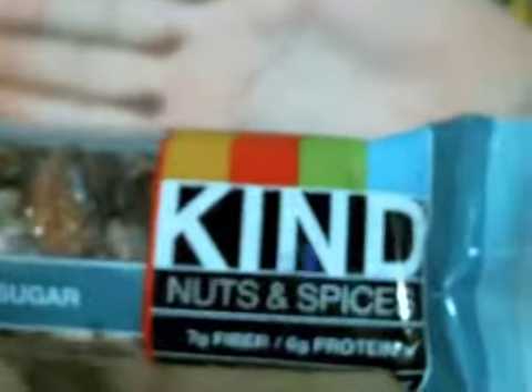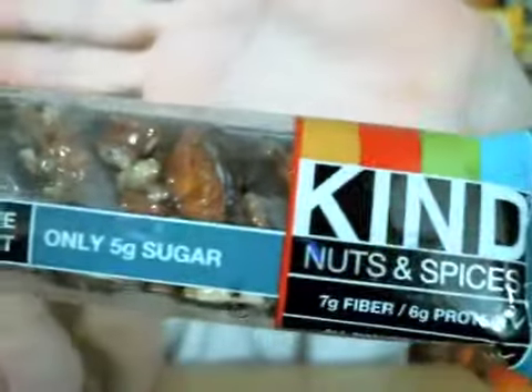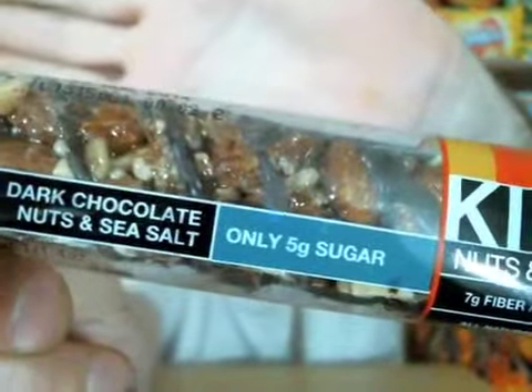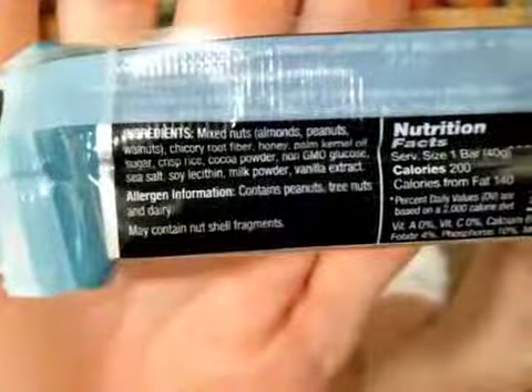I'm picturing that this one's going to be the exact same thing. This one is nuts and spices. Pretty much the label says all the same stuff except it says dark chocolate, nuts, and sea salt. So check out that package right there — this is what you're going to be looking for in the store if this is your kind of thing. Dark chocolate, nuts and sea salt. There's your nutrition facts and ingredients for this one.